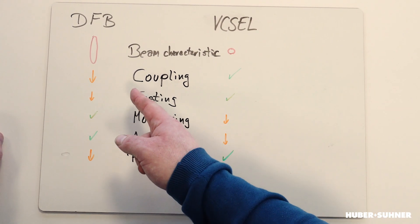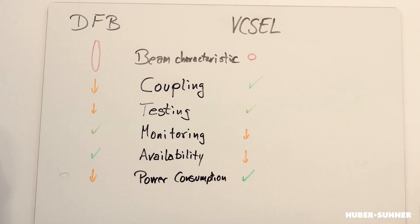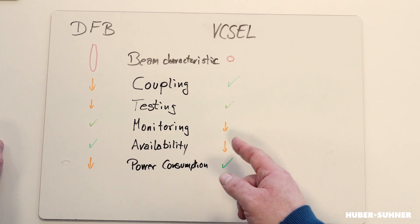This has some advantages but also some disadvantages. On the left hand side we have the DFB and on the right we have VCSELs. For the coupling — you have to couple the laser light into a fiber — this is done by means of a lens or something like that, and it's a little bit easier with the VCSEL than with the DFB because you have a more or less Gaussian beam with the VCSEL. Testing during production can be done for VCSELs on wafer level, while for the DFB you have to do some dicing processes. Monitoring in the assembled component is much easier with the DFB than with the VCSEL, where you need a more complex optical setup.